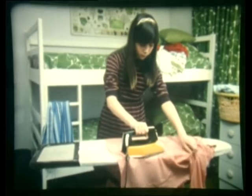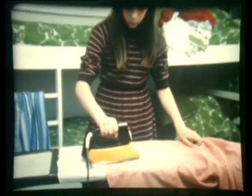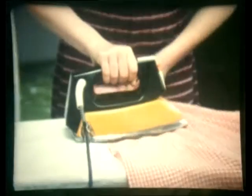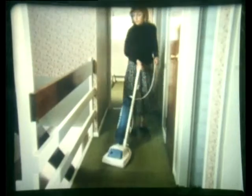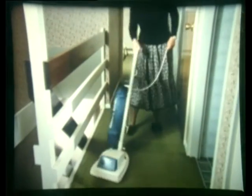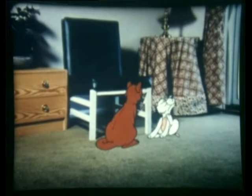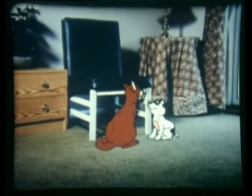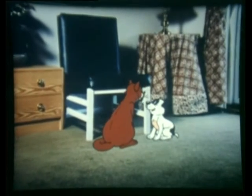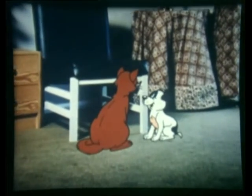Flexes like the one you were playing with are perfectly safe. But they can become frayed, split, or worn — particularly on appliances that are moved about a lot. It's a good idea to check the flex of an appliance every time you use it, and get it replaced at once if there's anything wrong.